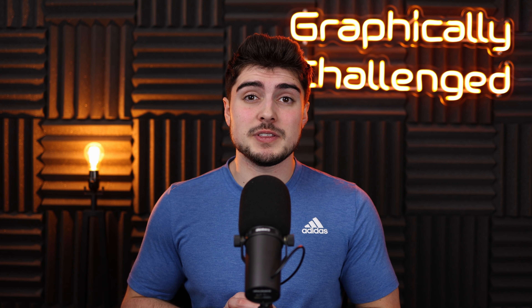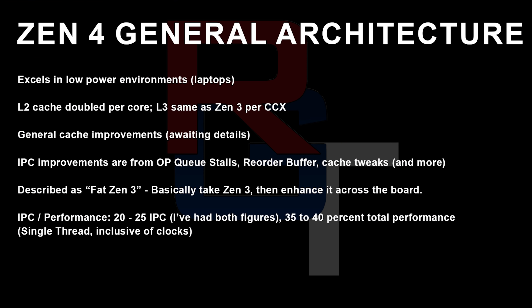Now let's talk about some big news just released by the YouTuber Red Gaming Tech — I'll have a link to his full video in the description below. He went ahead and leaked a bunch of information about next generation CPUs and GPUs. Starting off with Zen 4: according to Red Gaming Tech, it's going to excel in low power environments, so it's going to be great for laptops. It's going to have apparently double the amount of L2 cache per core, and the L3 is going to be the same as Zen 3 per CCX. Apparently it's going to have a pretty big IPC improvement of around 20 to 25%, and he's actually expecting closer to that 25%, which is a massive increase in instructions per clock.